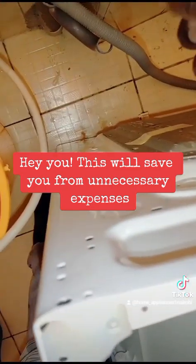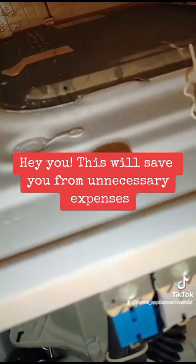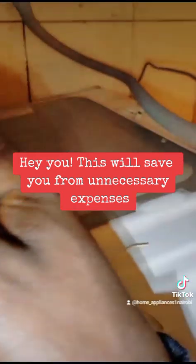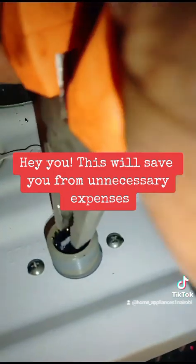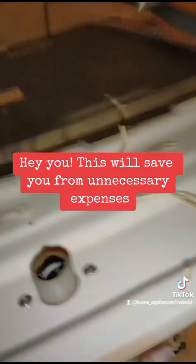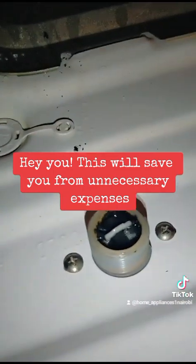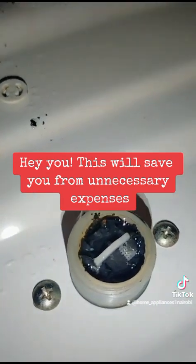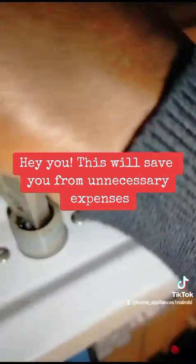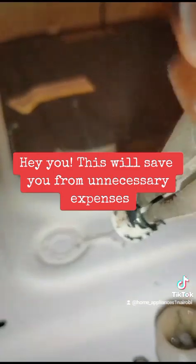You have to get a pliers to pull out the filter. That was completely stuck — I had to apply some force to remove the filter. This filter should be cleaned at least every three months. If you don't do that, this is what happens.